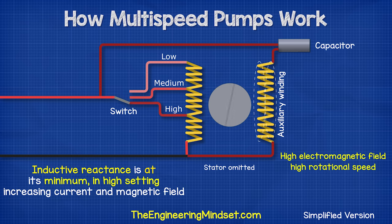When we move to the high setting, the inductive reactance is at its minimum, so the current is high and the rotor rotates much faster.